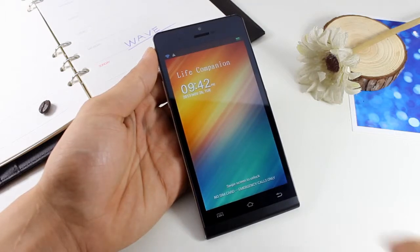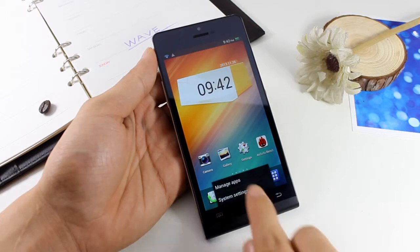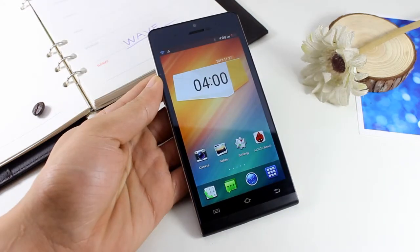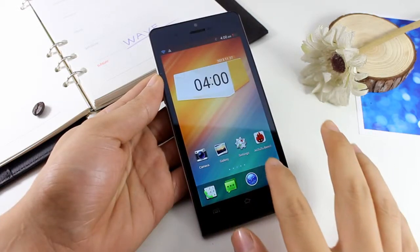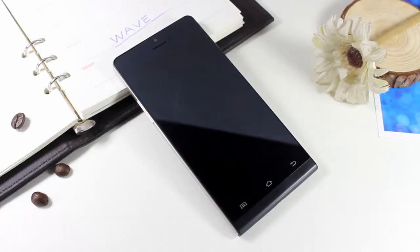W6 runs Android 4.2 — smooth and cool — and it has a large number of applications and strong capability. So with such high configuration, how much do you think it costs? You can check the link for all the details. Are you ready? See you next time, thank you!